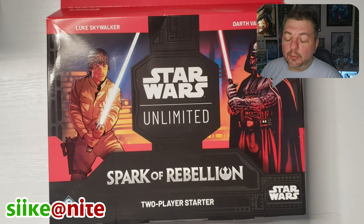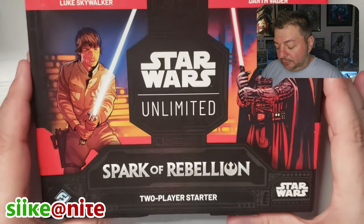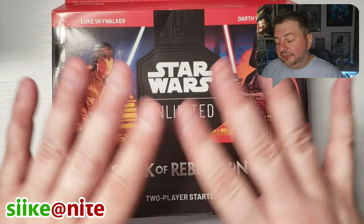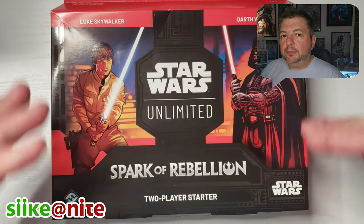Hey, what's up Star Wars fans from a galaxy far far away! Welcome back to another episode focusing on Star Wars Unlimited. This time we're going to look at the two-player starter kit with Luke and Vader. These basically come with everything you need to play — two 30-card decks that you can play with someone immediately.